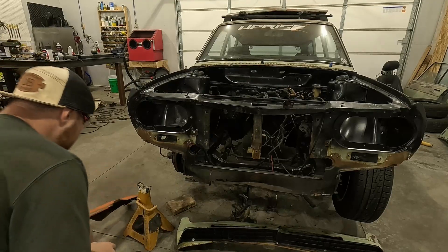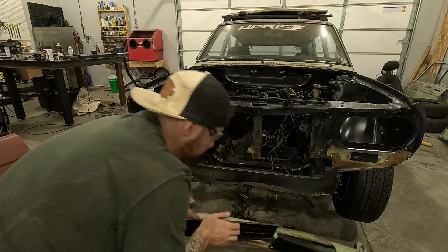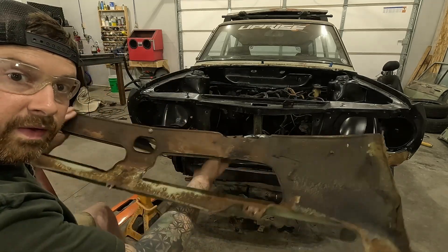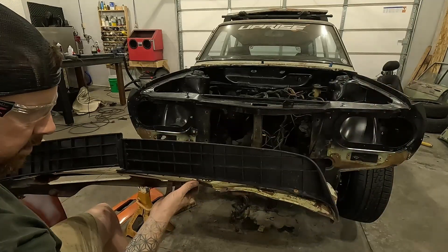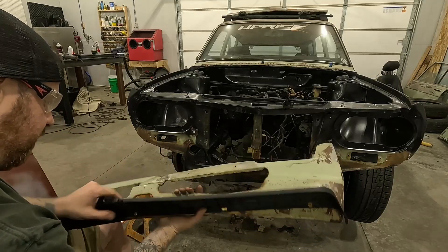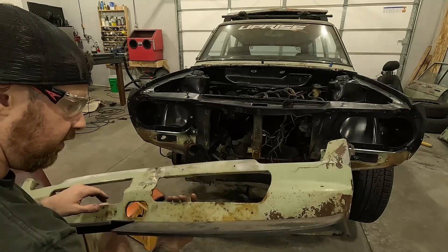The lower valence came off in kind of a heap. As you can see, it's rusted, dented, and pretty much done for. The only thing I might save off of it is this lower plastic lip — maybe I can reuse it, otherwise I could find another one.